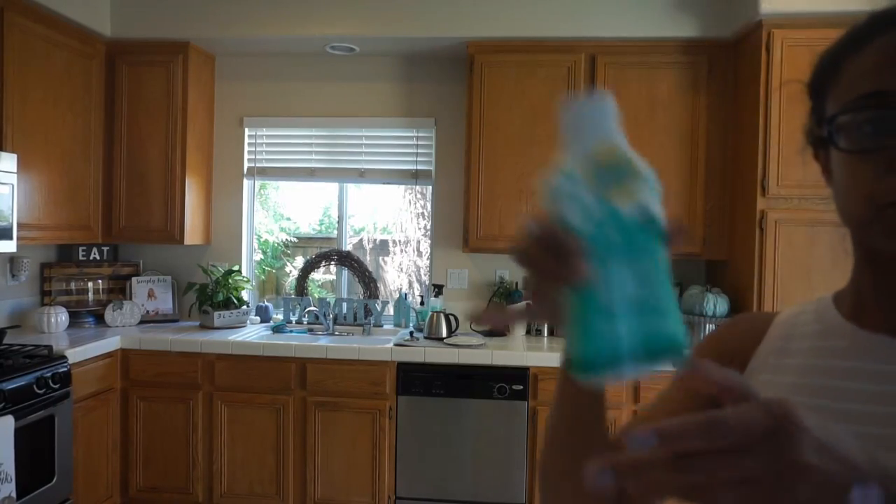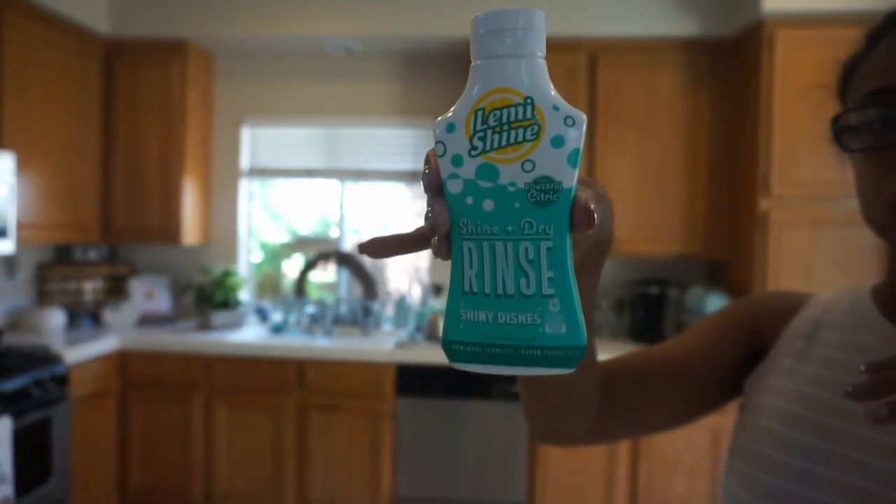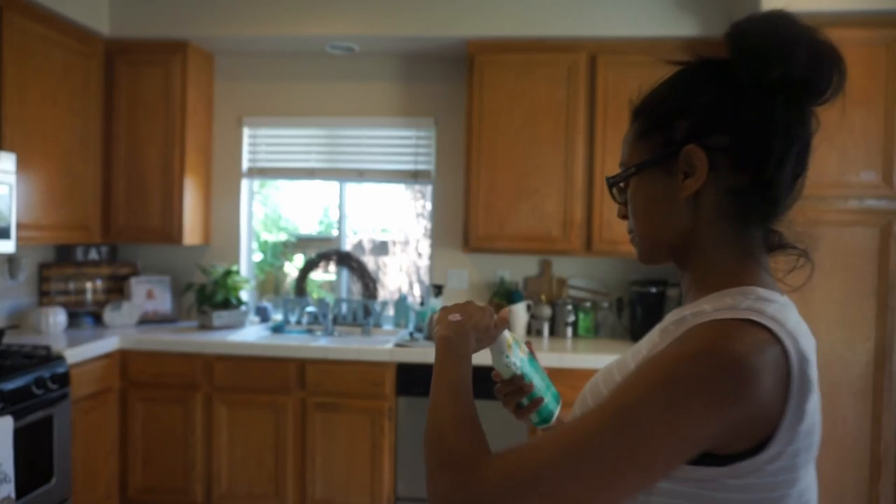Hi everybody, welcome back to my channel and today we are going to do disinfecting and cleaning.